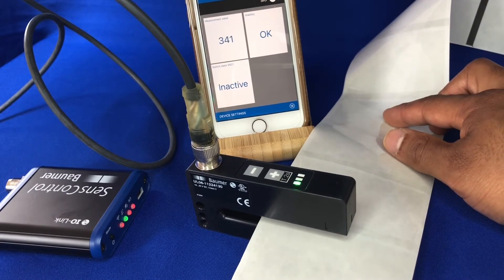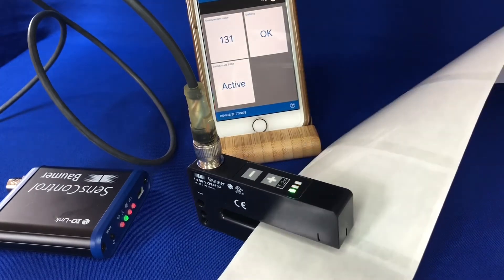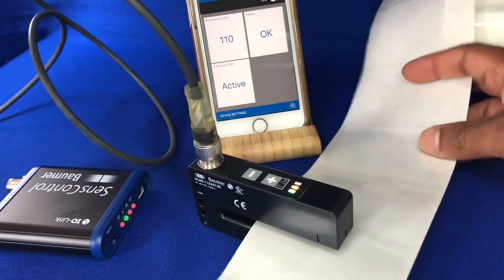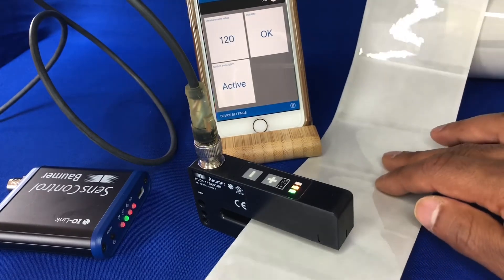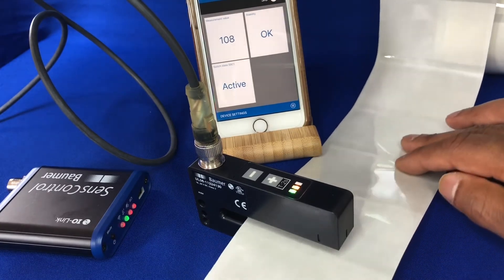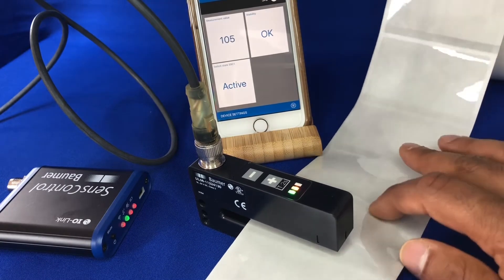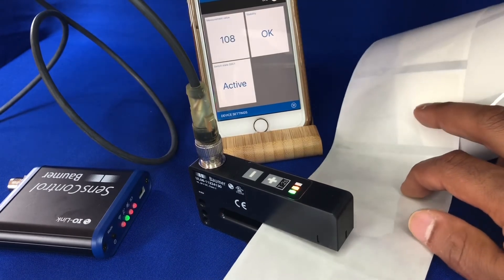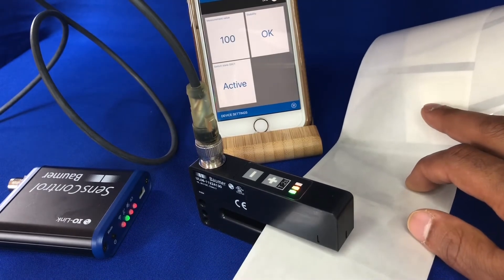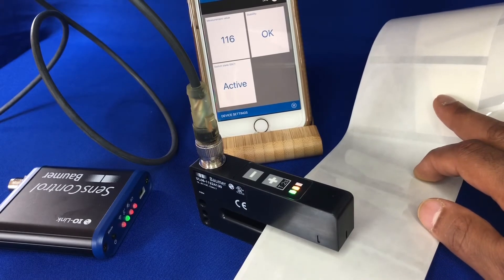Over the gap — inactive. On the label again — active. Over the gap — inactive. You can see that working quite well at the speed I'm running at. The LED works faster than the phone, but if I run you through in slow speed again: over the gap inactive, on the label active.